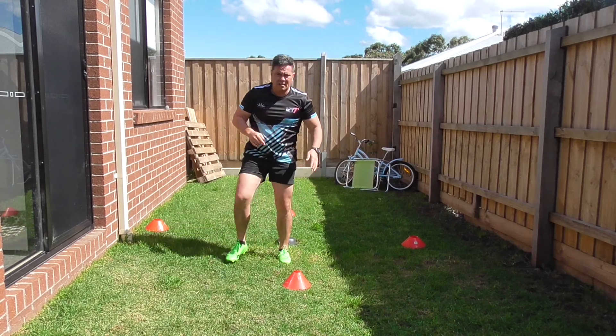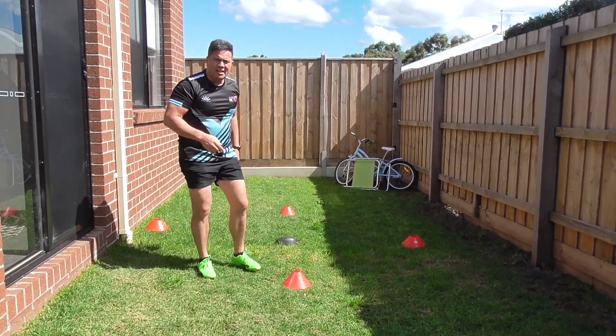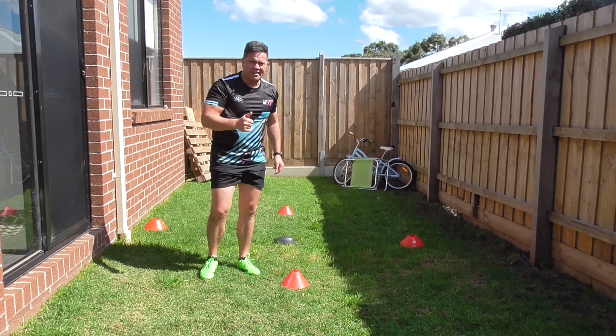We'll do some drills in the star format, in the strong body position. Thank you.